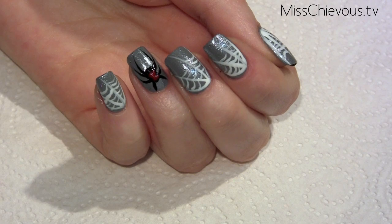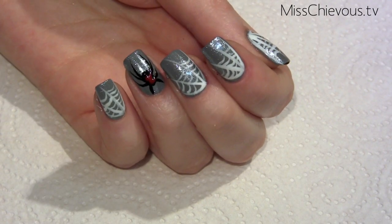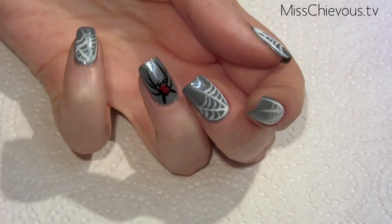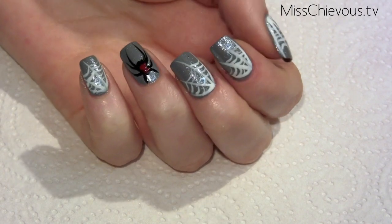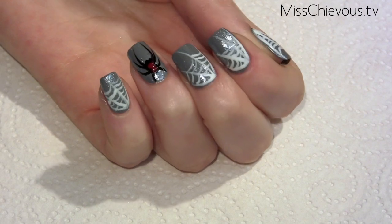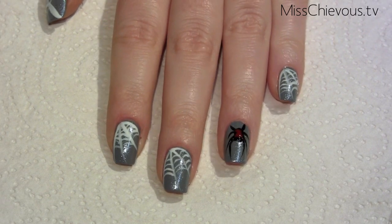Hi everyone, today I'm going to show you how to do this really fun and cool manicure for Halloween. It is a black widow spider manicure — you can see the black widow with the red marking on the back, and the rest of the nails are cobwebs on a gray background with a little bit of shimmer to make it look a bit more mystical.